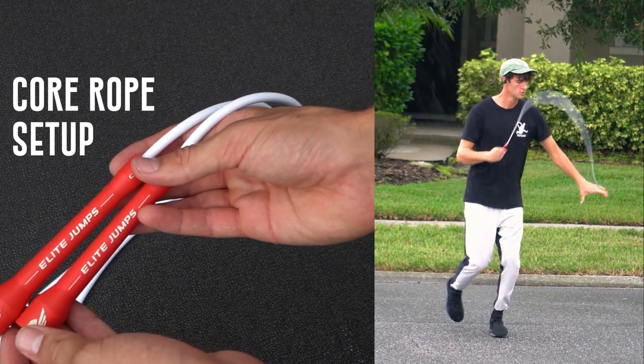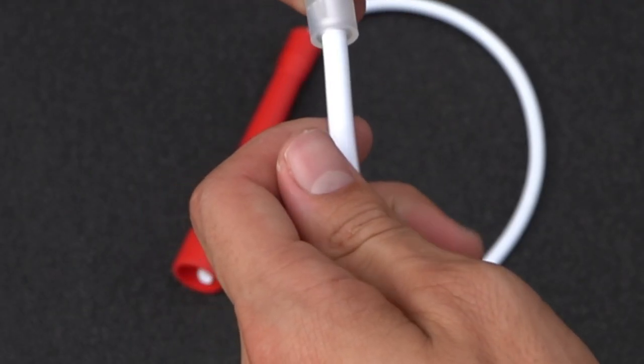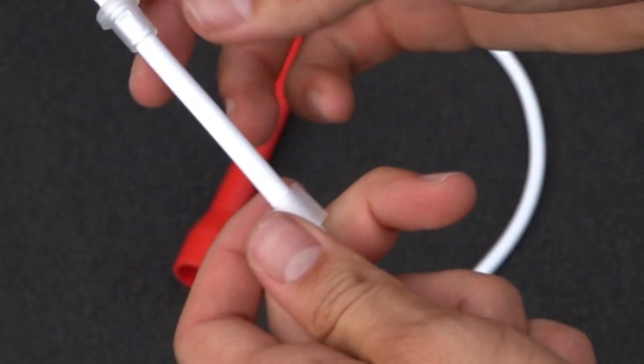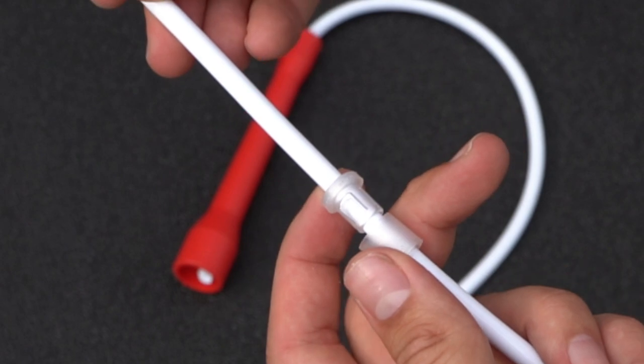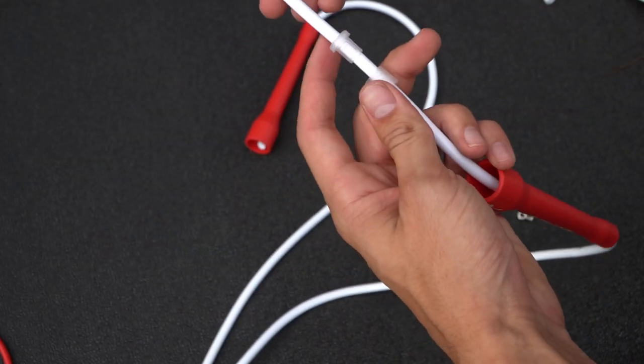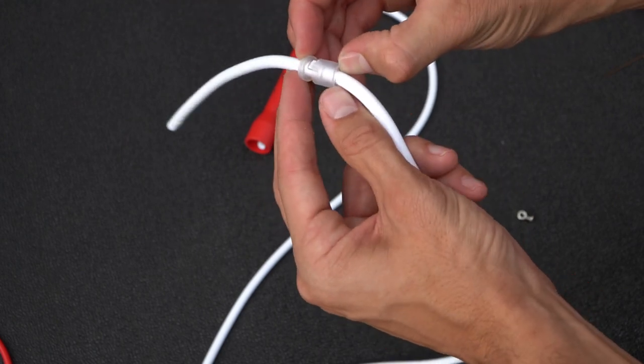This is the core rope. It consists of two handles and a cord with plastic stoppers on the end. To set up your rope, go to one side, pull apart those plastic stoppers so that they can slide freely across the rope, move the handle down to about the spot where you think it's going to be good, then move the two pieces of the plastic stoppers down and push them back together so it locks in place.